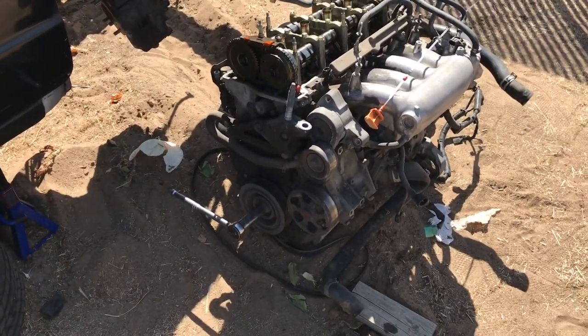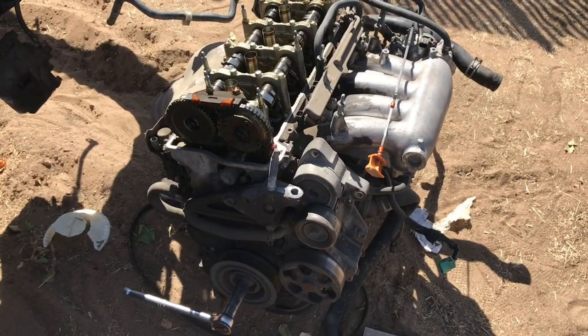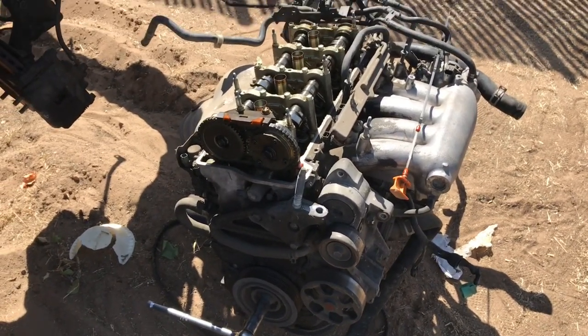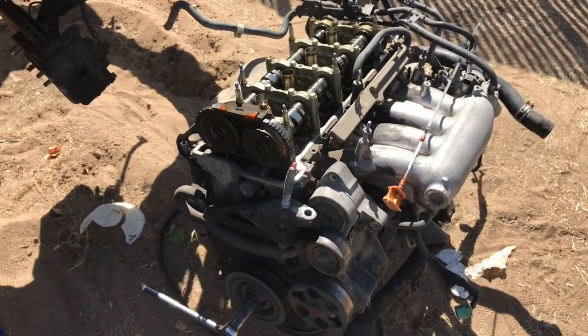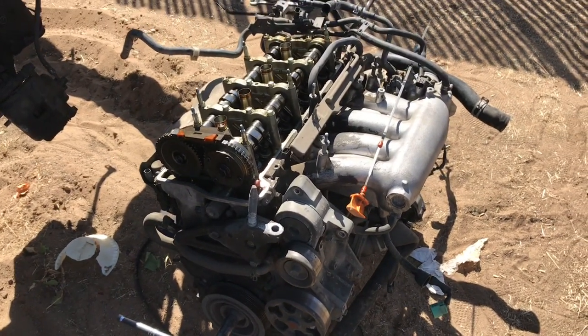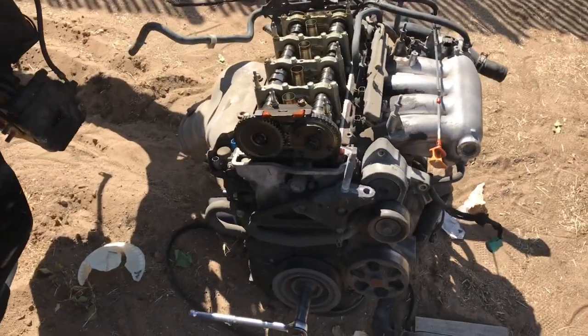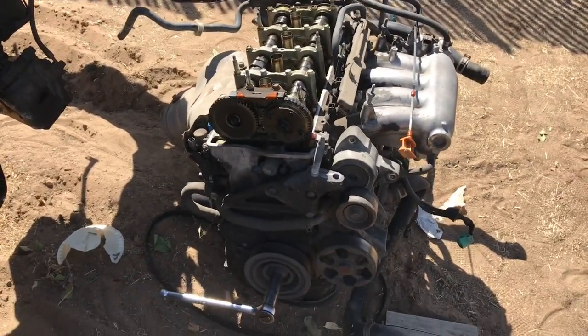Hey, what's up YouTube? So this is another video where I'm going to be posting of the Z3 breakdown. The reason why I got the car is because it didn't actually run. I just wanted it for the transmission anyway, but I can kind of diagnose to see what actually happened — maybe you guys are having the same problem. It's a high mileage motor.